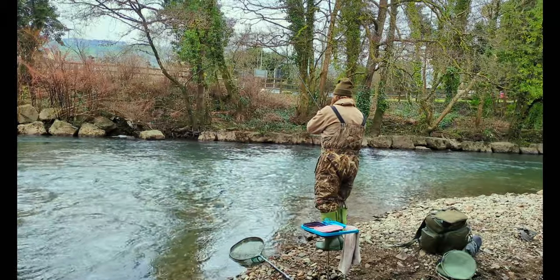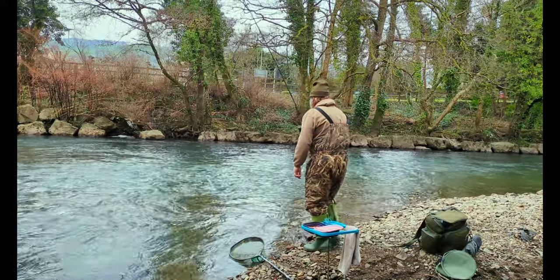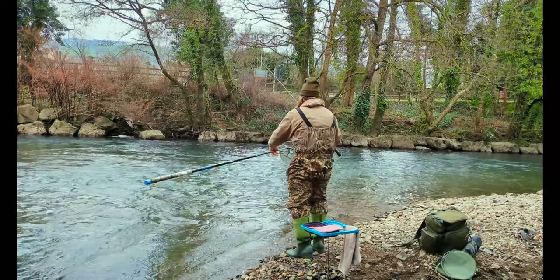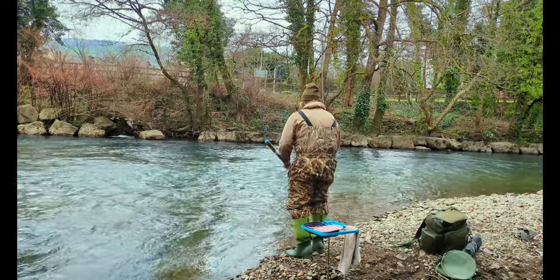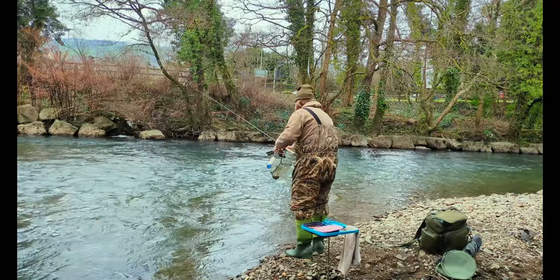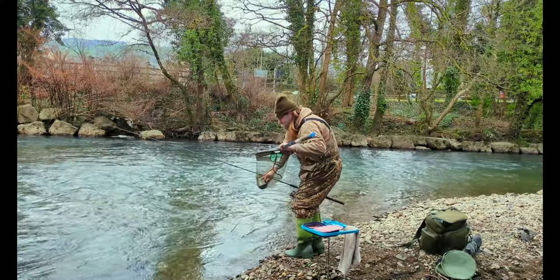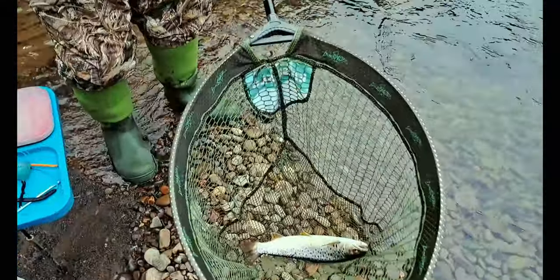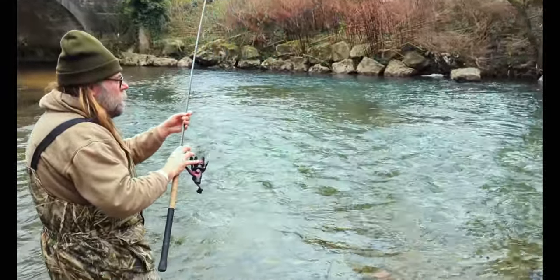We weren't here long and straight away we've got a bite — quite exciting! Angler Andrew doesn't think it's a grayling though; he says it's not fighting like one and he's pretty confident it's going to be a trout. Trout are out of season at the moment, so any trout we catch we've got to get them back in the water quickly. Let's have a look — yes, it's an out-of-season trout, and not a very big one, so straight back in.